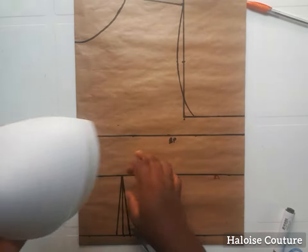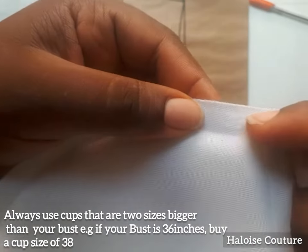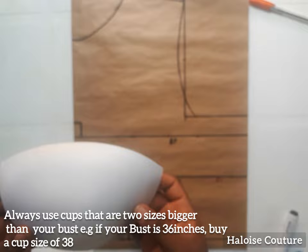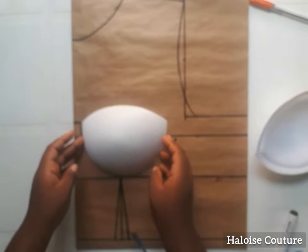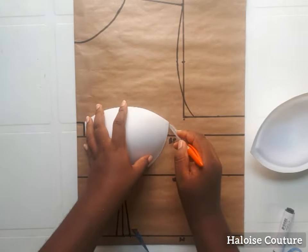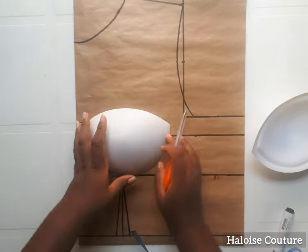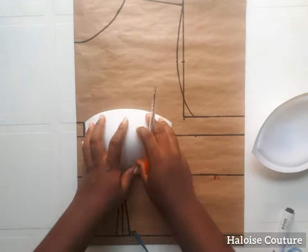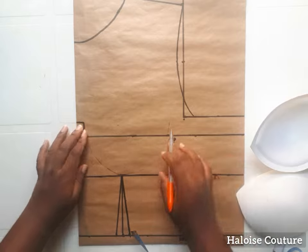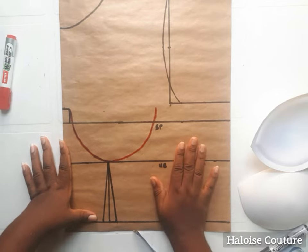Before placing the cups on the pattern, it's important to go for a cup size that is two sizes bigger than your original cup size so it can actually cover your bust properly — your original size will not contain the fullness of your bust. Place your cups ensuring they are touching the under bust, and trace all the way to the center front. The cup should sit directly on the under bust line and the center front point should be touching that half an inch point we took. I've marked it out with a pen and traced it with a marker.